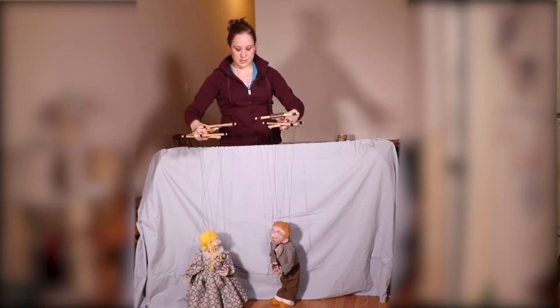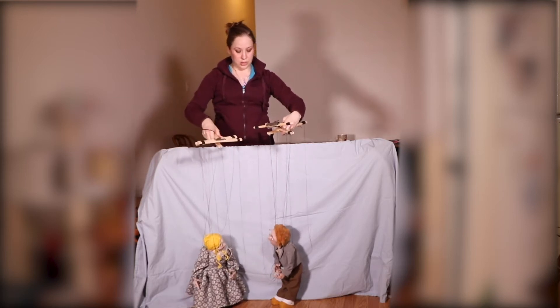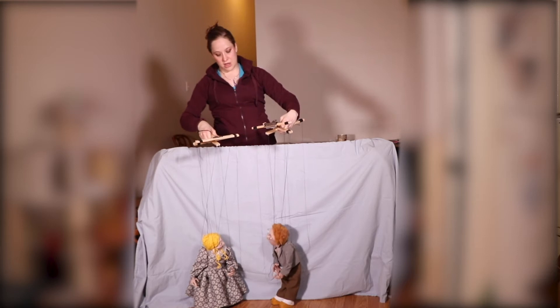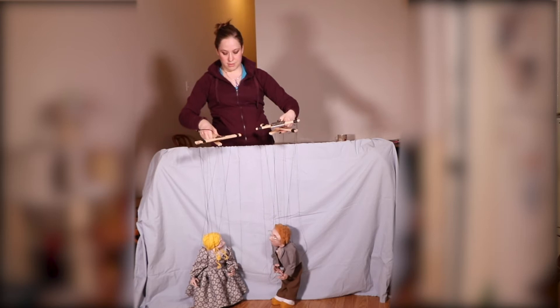And of course, when puppeteering two puppets at once, be sure to have your pinky on the shoulder string in order to be able to emote.